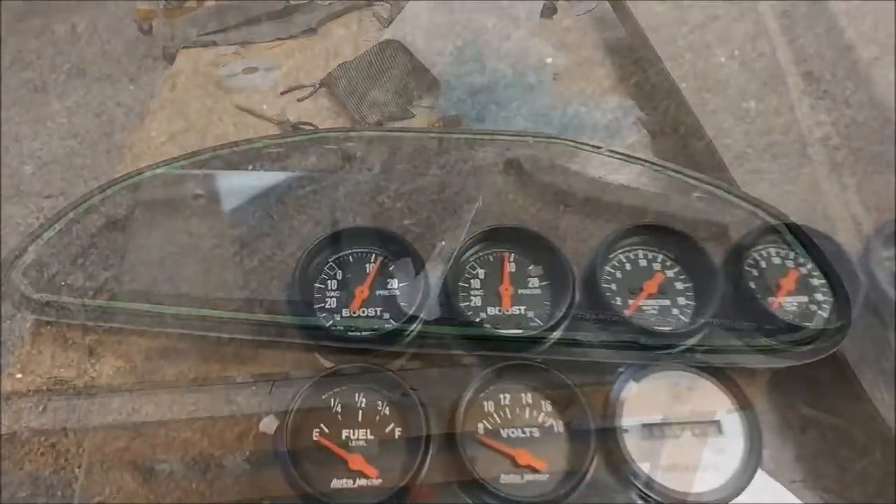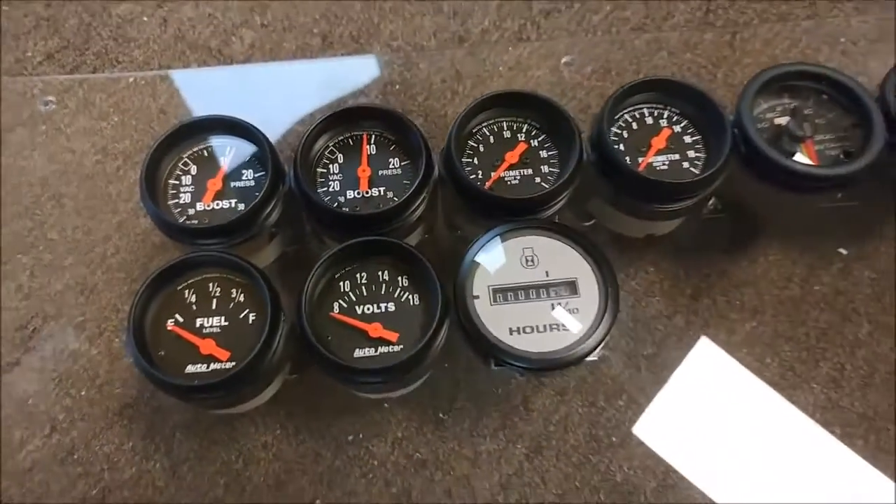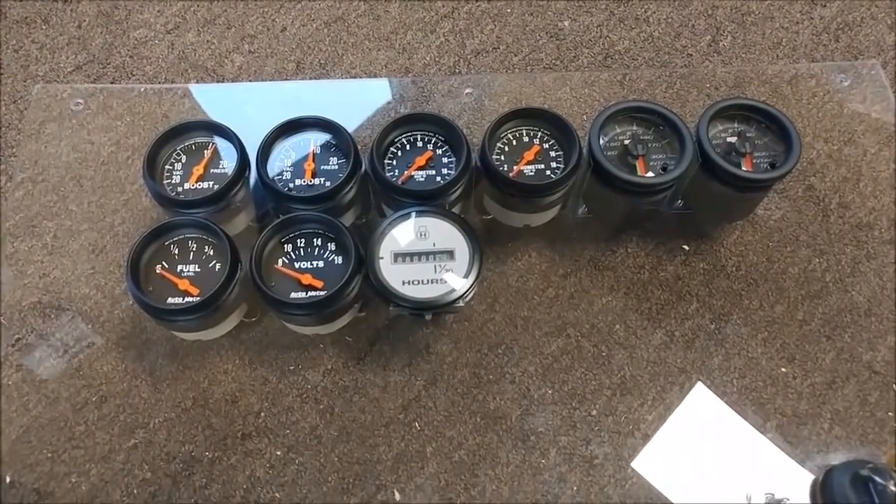Moving over to the gauges for the test stand — I replaced the fuel and volts gauges because the fuel gauge was the wrong impedance and wasn't going to work with our tank. So I had to replace that, and decided to replace the volts gauge as well to make it match.